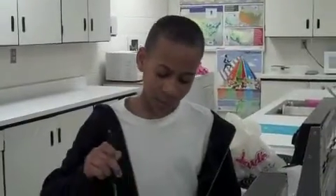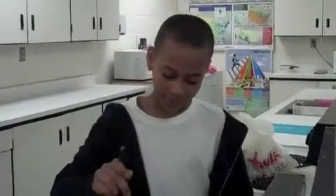Over here we are cooking the meat. As you can see, we got it started already.